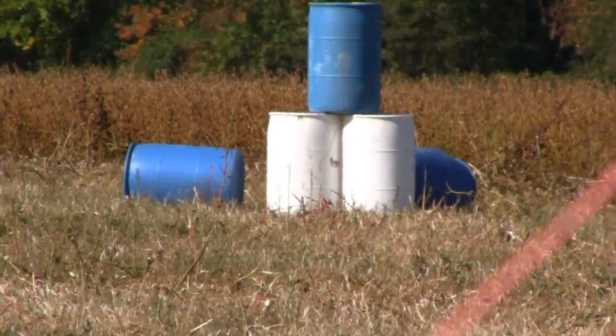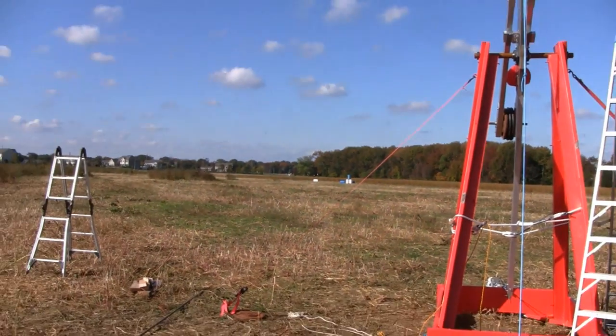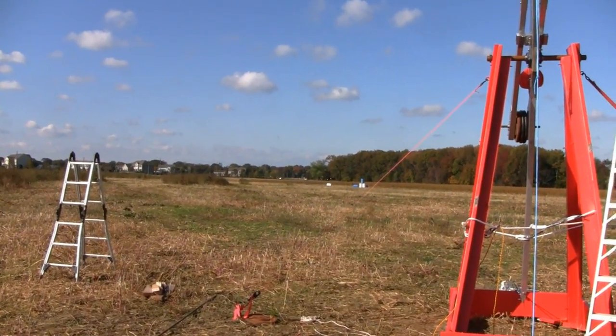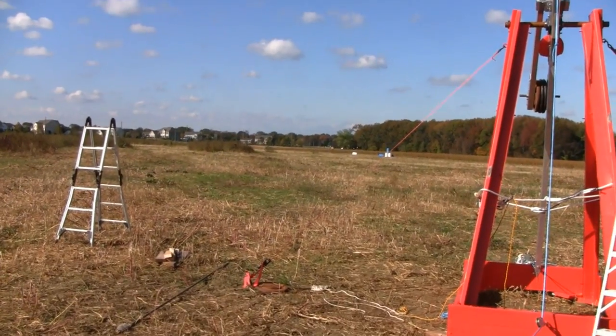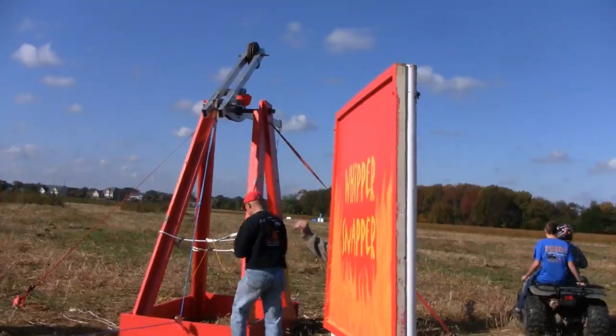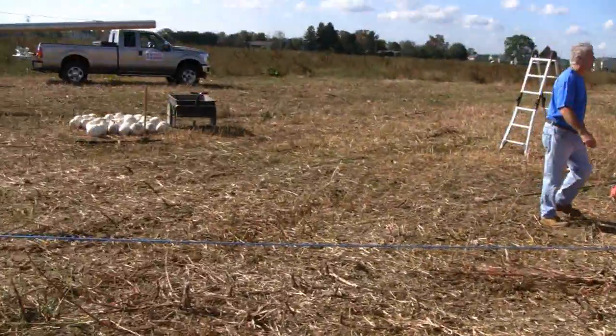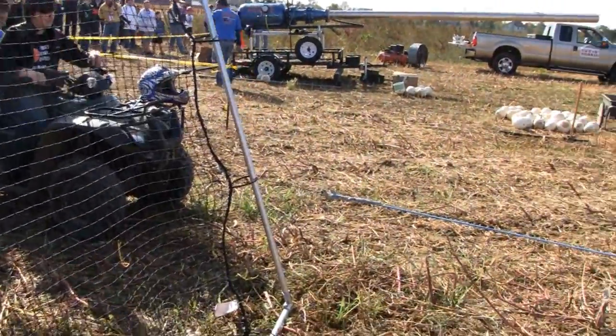That was pretty good. Next time I'll aim in the buckets. This is a trebuchet. Has weights on the front and they got it hooked to the quad there with a winch on it.